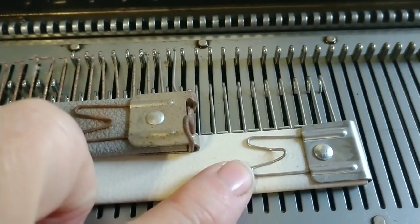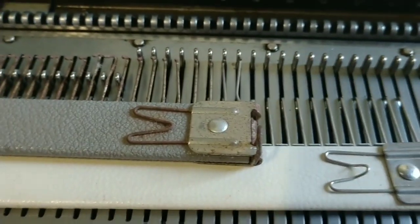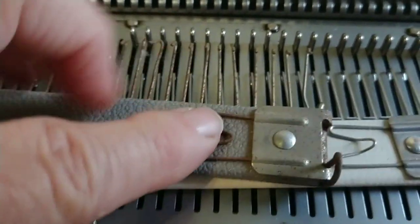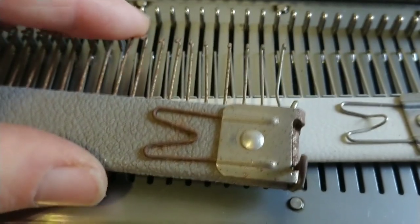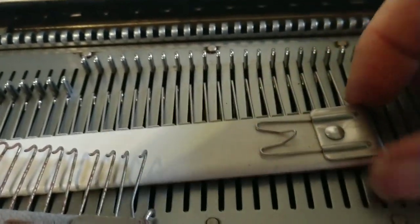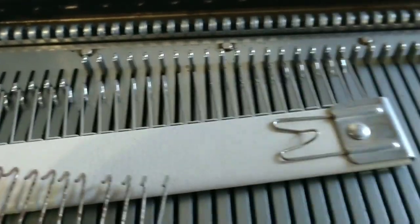Quick review: the newer white comb will not do the job. It does have a yarn clip but it does not have the hanger that allows it to hang on the gate pegs. They're obviously made to be used in opposite directions because the yarn clip should be towards the person knitting, and the hooks on the older one are towards the person knitting — reminding us that's how we hang it. The newer one has the hooks away and the yarn clip facing towards, so it was designed to be hung with the hooks towards the machine.